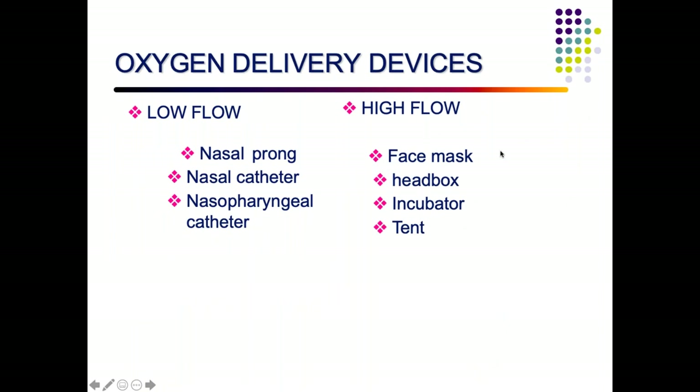Oxygen delivery devices are of two types: low flow — nasal prongs, nasal catheter, and nasopharyngeal catheter; and high flow — face mask, head box or incubator, and tent.